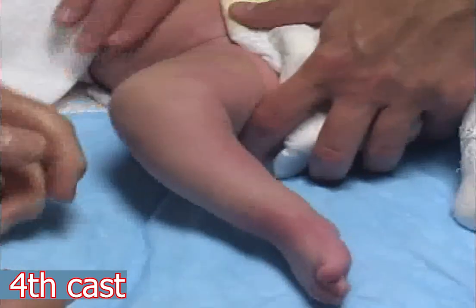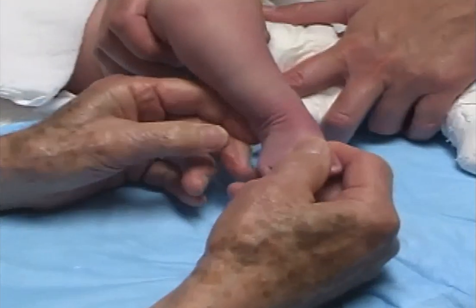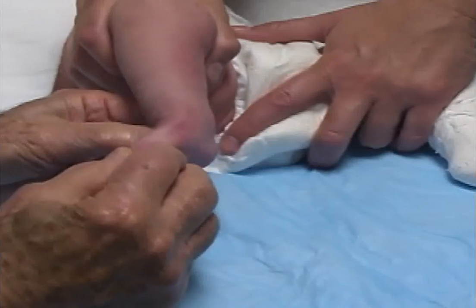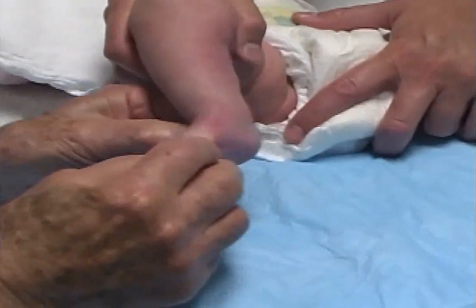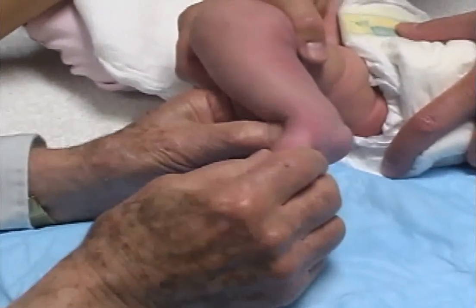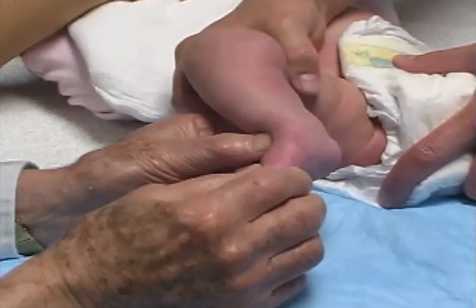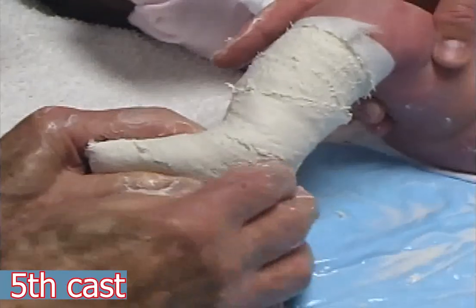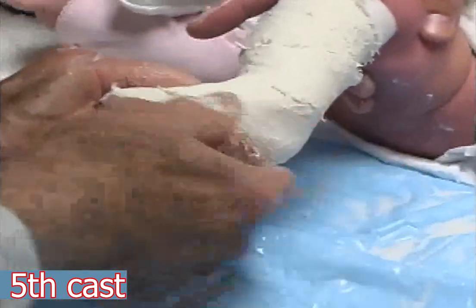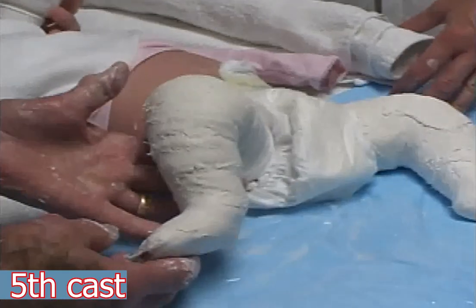Now the loose tarsal ligaments allow the foot to be further abducted and the equinus to be improved by dorsiflexing the foot. The heel and the medial malleolus are well molded. The fifth cast holds the foot in 50 degrees of abduction and 15 degrees of equinus.